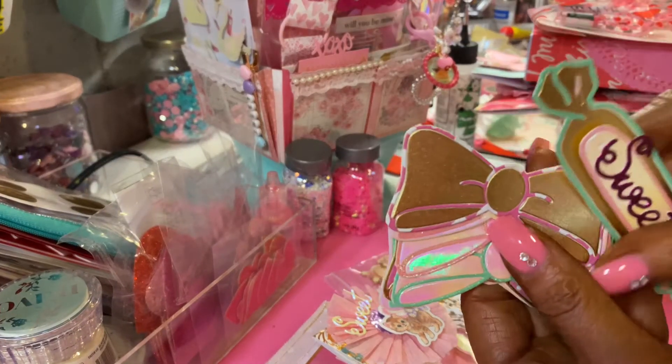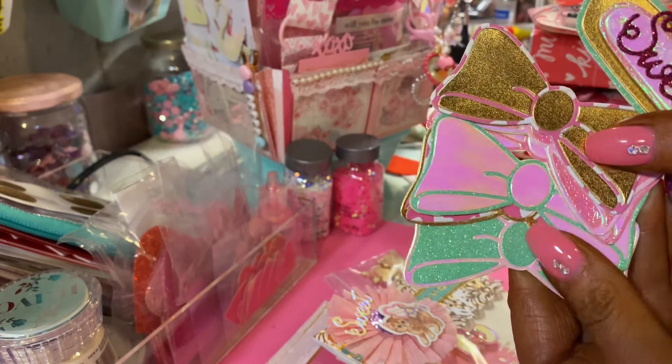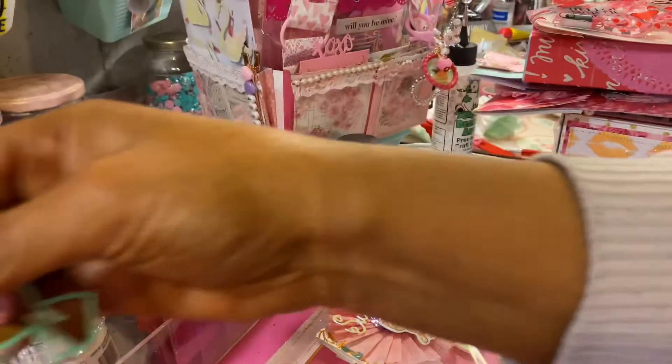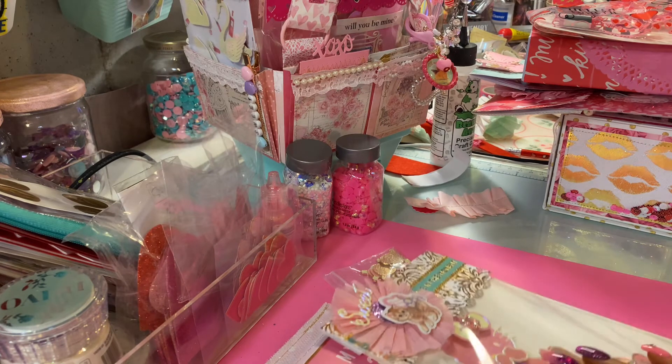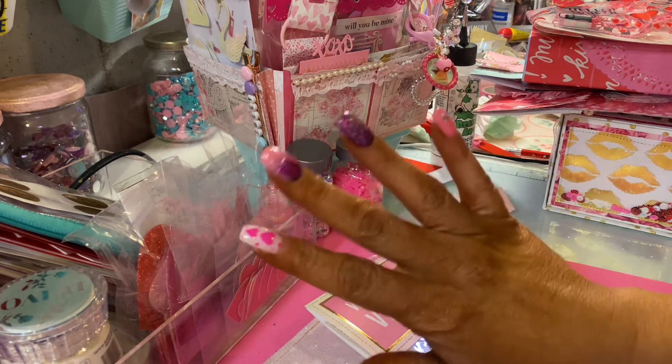Here are just some extras — these bows are so pretty so I made more. I could use them on bag toppers or something. But that's it for Maria, so go check out her channel and thanks for watching, bye!